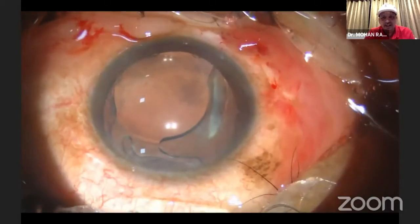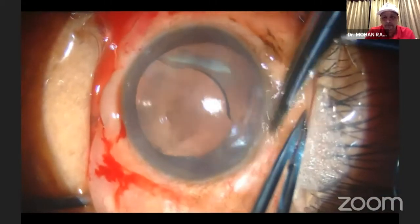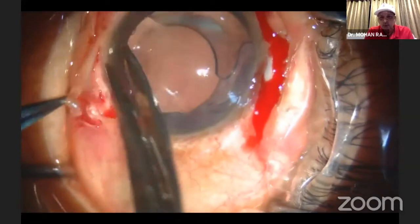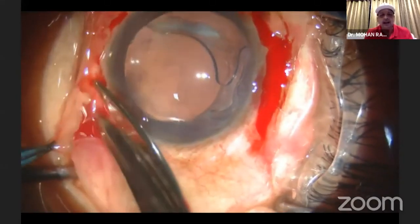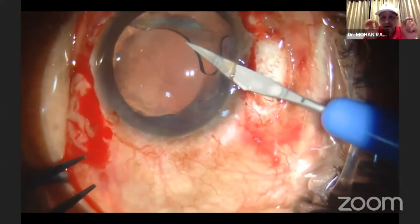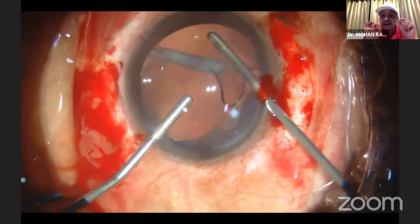That is what I'm going to show you. This patient is one of my golf caddies, an alcoholic who got bashed by his wife and subluxated. I thought, let me be heroic and try to open up the conjunctiva — everybody is talking about Gore-Tex. Why am I not doing Gore-Tex? I'll do the Gore-Tex suturing and try to fix this single-piece hydrophilic lens. This is the Rayner-type lens. I found this lens a little tricky.